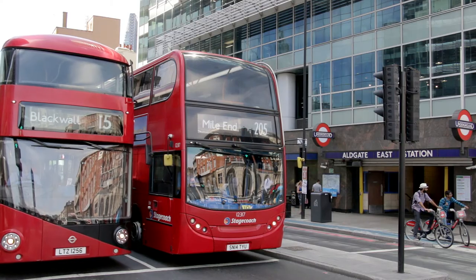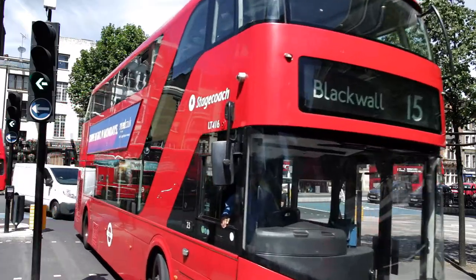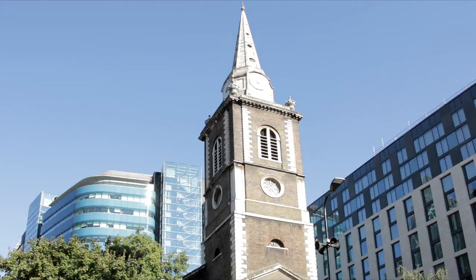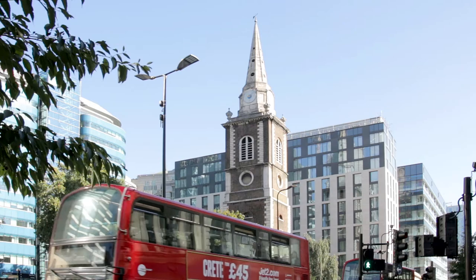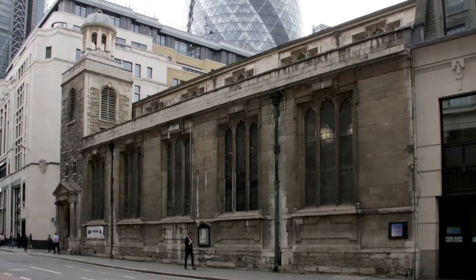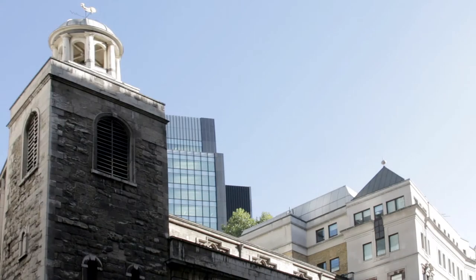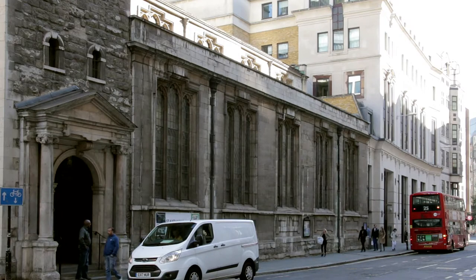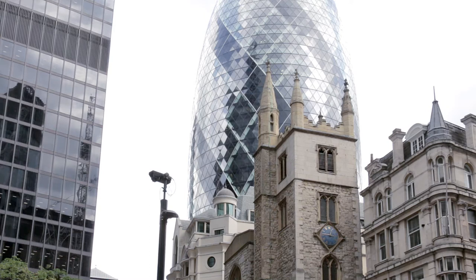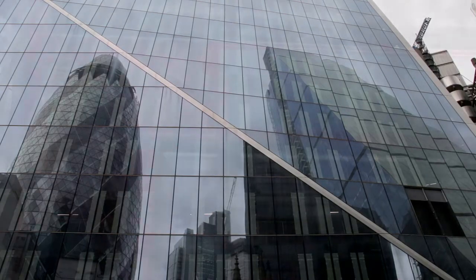Back to our bus tour: soon after Aldgate East Underground Station, the bus makes a right turn. Alight at the stop about 20 metres along it, then walk back to just beyond the station entrance for the number 25 bus. Almost immediately, it passes St Botolph without Aldgate Church, before forking into Leadenhall Street at the Aldgate Pump — said to be where the East End of London begins. To the right, the tower of St Katherine Cree Church dates from about 1500, with the rest constructed as recently as 1628. Soon after, St Andrew's Undershaft Church, built in 1532, is nestled among the high-rise buildings of the Financial District. The Gherkin, Cheese Grater and silver Lloyds building — with its lifts and ducts on the outside — loom large by comparison.